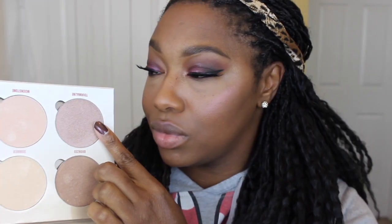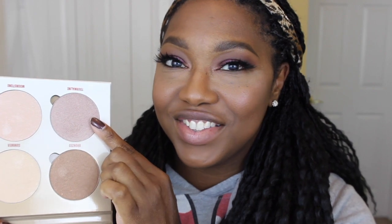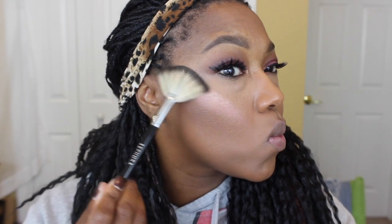Now I'm going in with the Nicka K Contour Duo and I'm just going to use the shades in that duo to basically bring back some warmth to my face and define my contour. For highlighter I'm using the Anastasia Beverly Hills Sun Dipped Glow Kit — I'm using Bronze and Tourmaline — and when I say I have been loving these shades together, the glow is way too real.